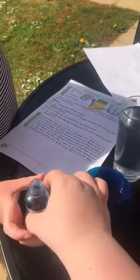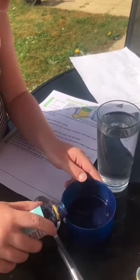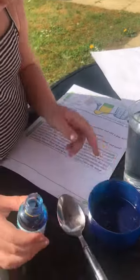Do you want to pop the food colouring into the oil then? That's it. A bit more into the oil. That's it. Give it a good stir.